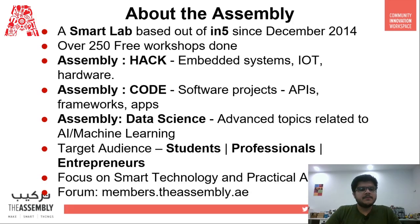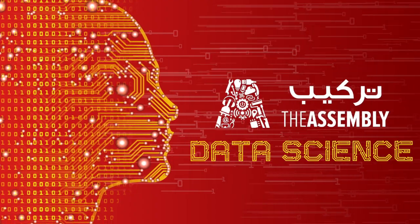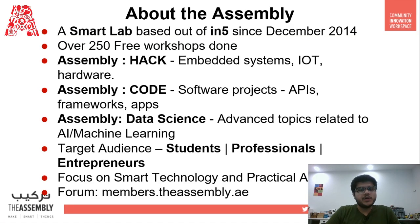Let's begin by briefly describing what The Assembly is. The Assembly is a smart lab based in N5 since December 2014, and over six years we have successfully delivered over 250 free workshops. These workshops are divided into three categories: Code, Hack, and Data Science. Workshops related to coding that include software projects, APIs, or gaming fall under the category of Code.